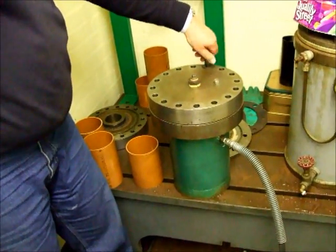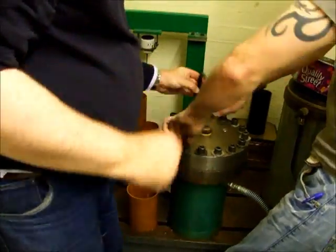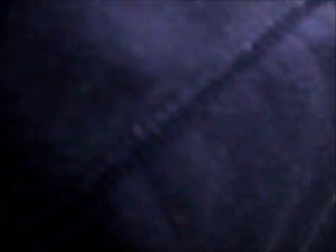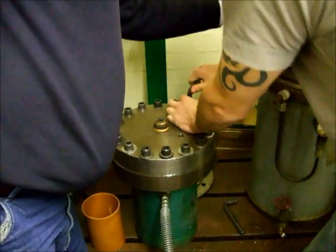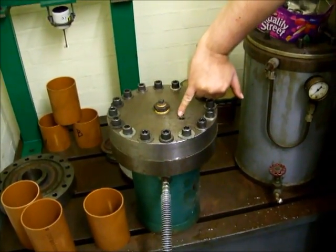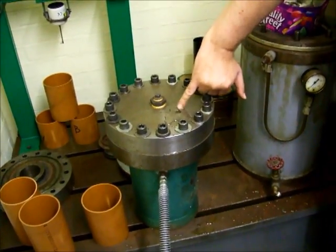Paul's putting the bolts in now to seal the tank top. We're going to pump the air through it so that we don't compress air. Start pumping.